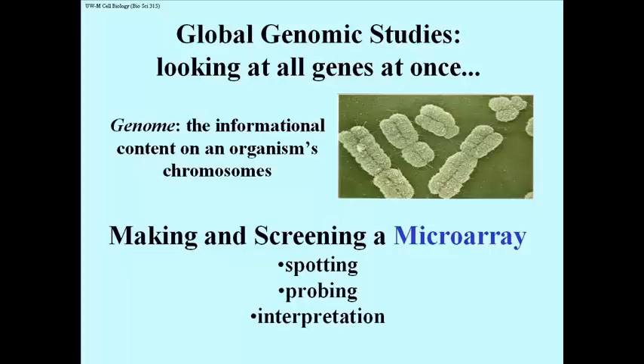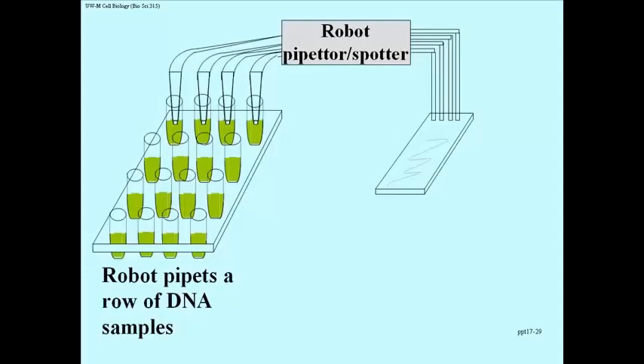Making a microarray consists of several steps. After you get the DNA by doing DNA extractions from appropriate cells and treating it to get the fragments, you're ready to do spotting, followed by probing, and then interpretation. Microarray production has been robotized from the get-go — it had to be, because we're talking about literally thousands or tens of thousands of little spots of DNA that have to end up on a piece of glass.